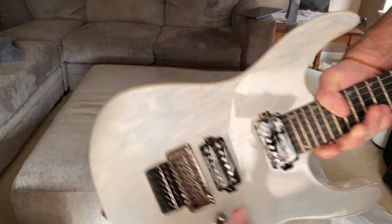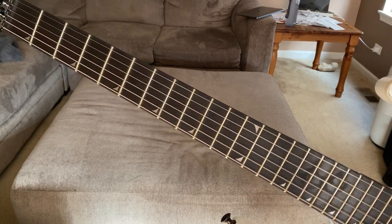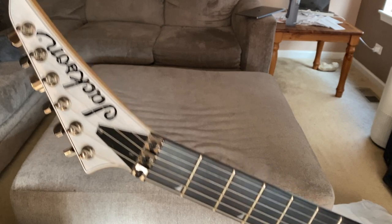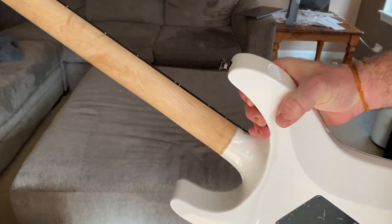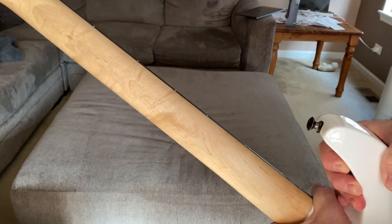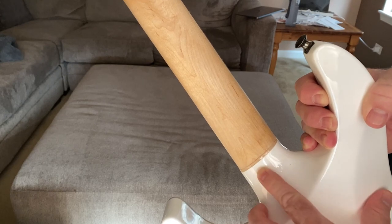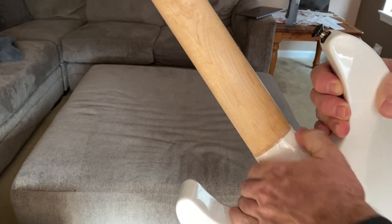Ebony fretboard — I love ebony. I'm not a fan of the big shark fin inlays that go across the whole width of the fretboard; to me it looks gaudy. I know that's Jackson's trademark, but I love these tiny shark fins. It's not a reverse headstock, that's fine. It is a neck-through. What I love most is no painted neck — it's smooth wood. The paint on a neck can make your hand stick, as a lot of people have said, and when you move up the neck it's just like you'd expect.